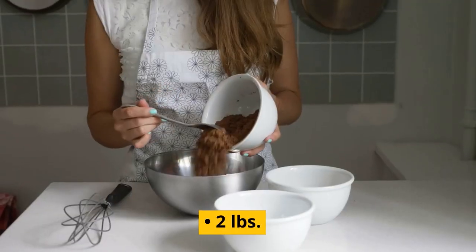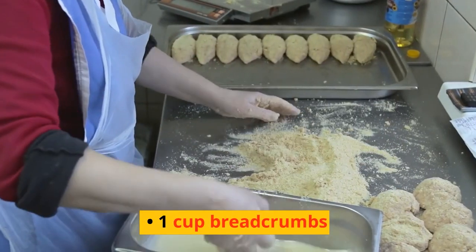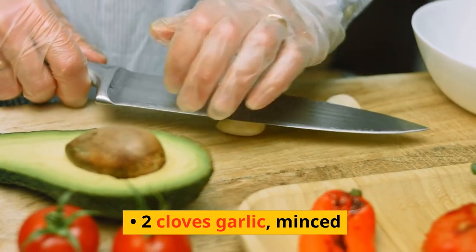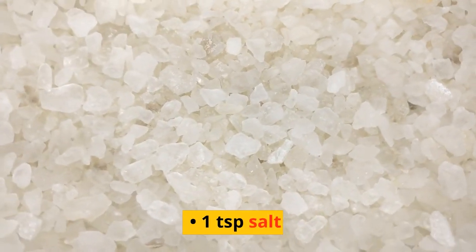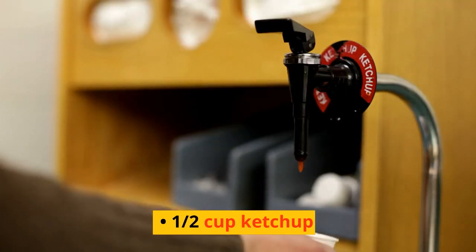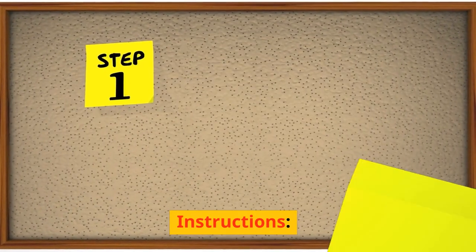Ingredients: 2 pounds ground beef, or a mix of beef and pork; 1 cup breadcrumbs; 1 cup milk; 2 eggs, beaten; 1 cup chopped onion; 2 cloves garlic, minced; 1/4 cup chopped fresh parsley; 1 teaspoon salt; 1 teaspoon black pepper; 1 cup ketchup; 2 tablespoons brown sugar; 1 tablespoon Worcestershire sauce.